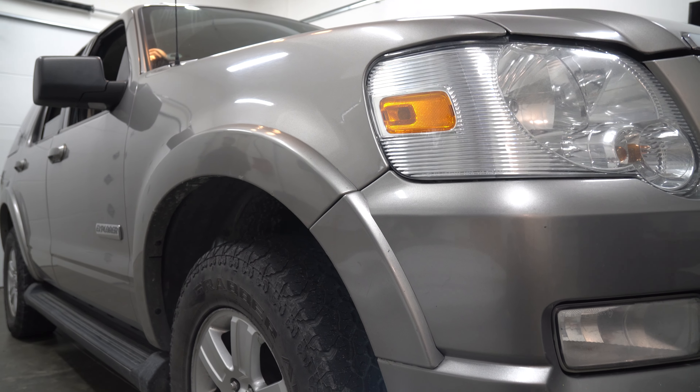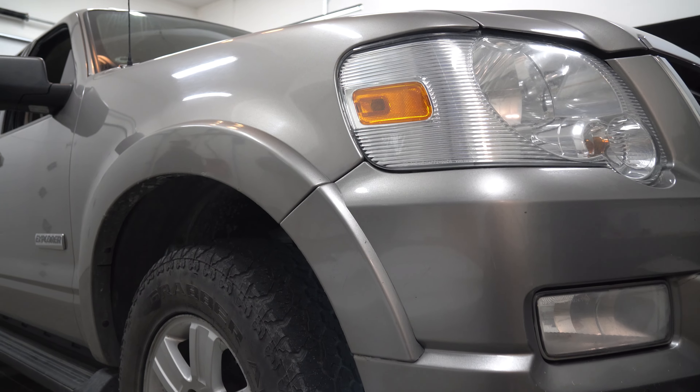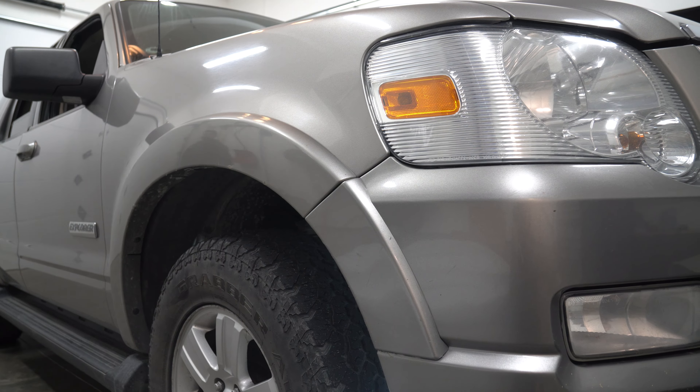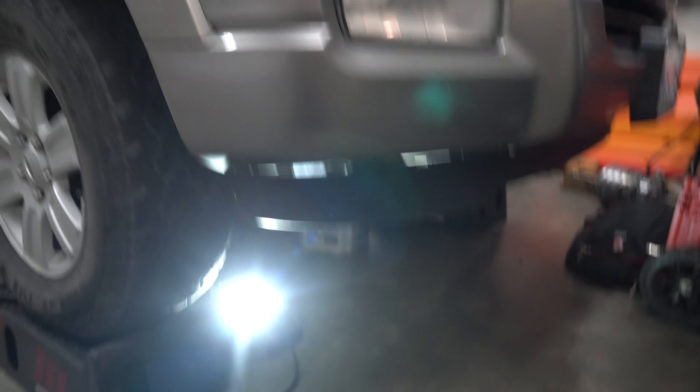Hey guys, Ghostly Rich here. Today we're going to be working on this 2008 Ford Explorer — it has four-wheel drive and the diffs definitely need a fluid change. In this video I'm going to be showing you how to change the fluids in the diff and the transfer case.